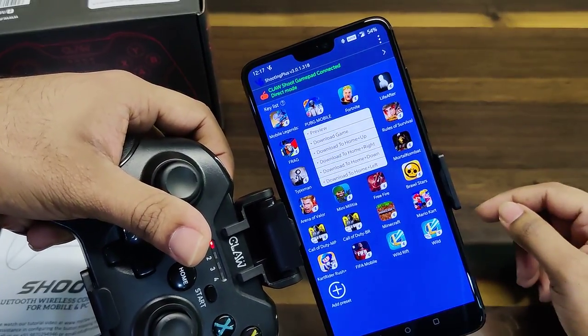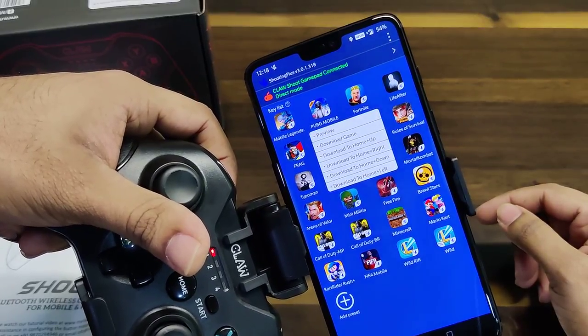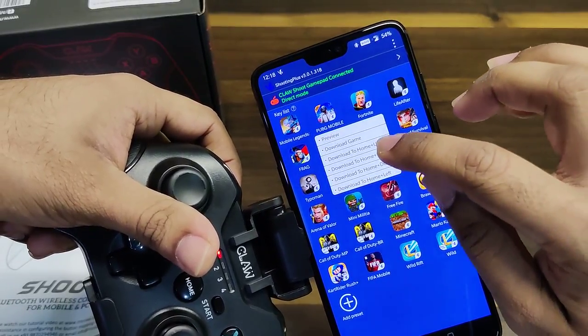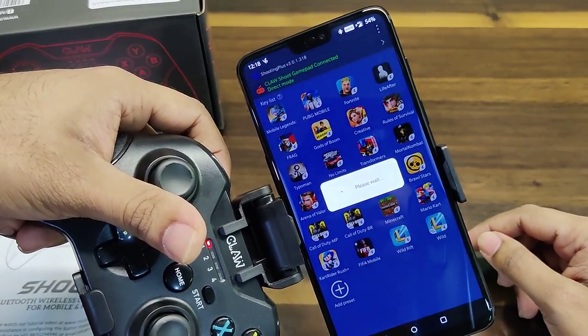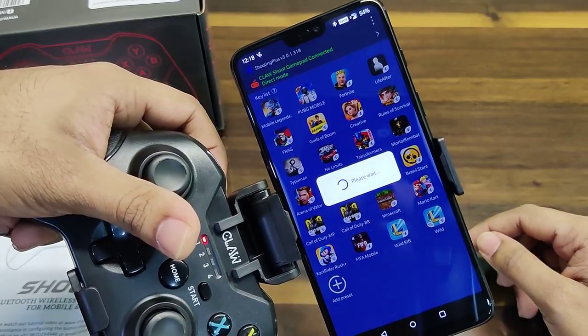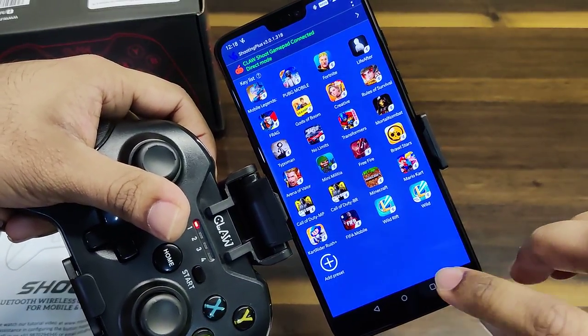You can download the profile to any of the four profiles available. For example, we're going to download to Home Plus Up — that's downloading the preset keys available on the app. Once that's done, you need to minimize the V3 app.